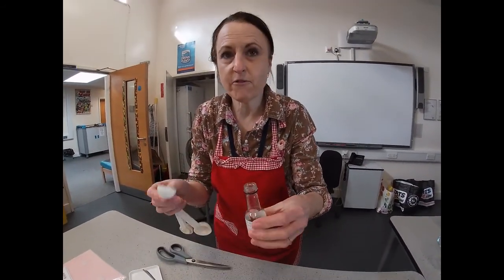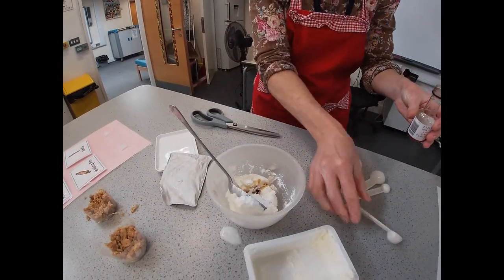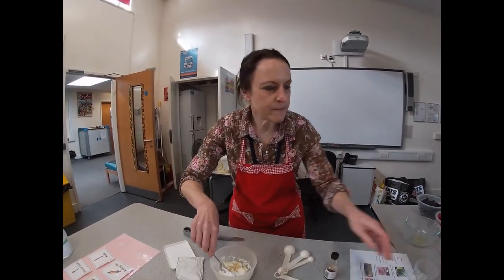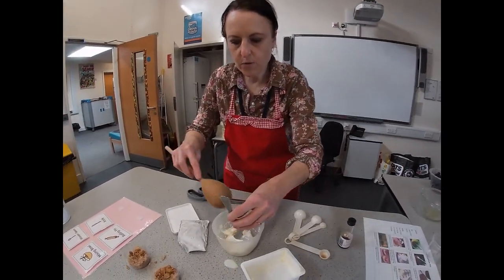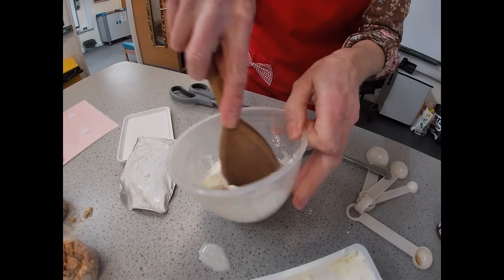If you've got any lemon juice left over from pancake day, that also makes a very nice cheesecake. Then what you need to do is cream this — if you've got a wooden spoon at home, cream it with your wooden spoon until it's all thoroughly mixed together.